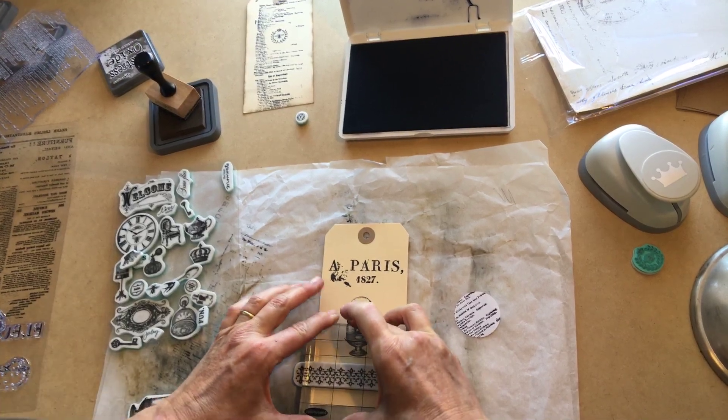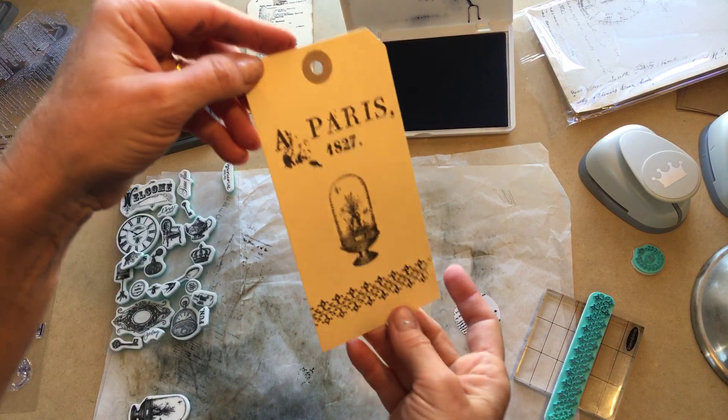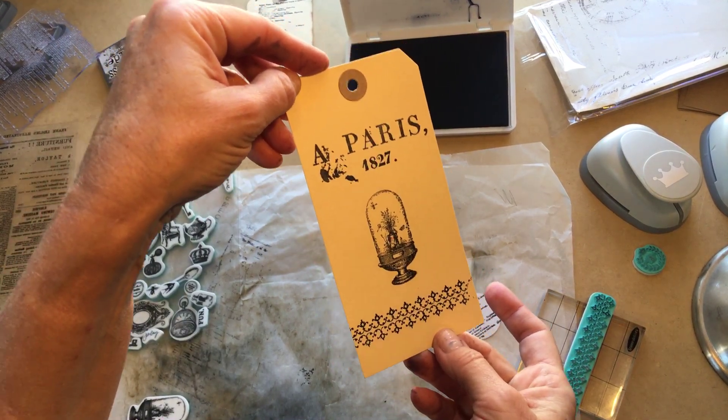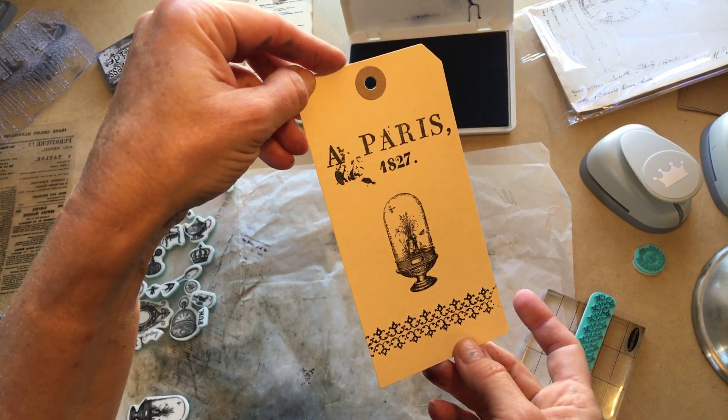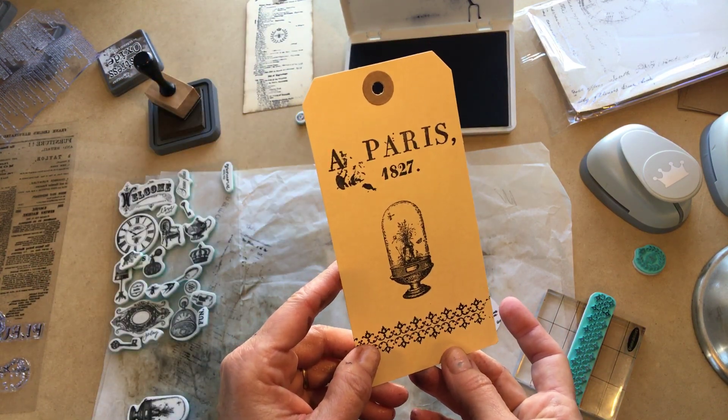If you're looking for great flat tags, you'll find that using stamps is a great way to do a flat tag. I hope you've enjoyed watching me stamp today and I hope I've encouraged you to be crafty.